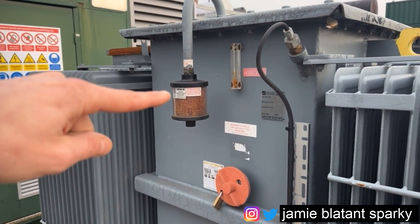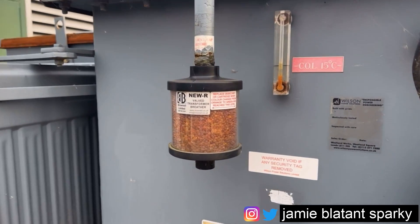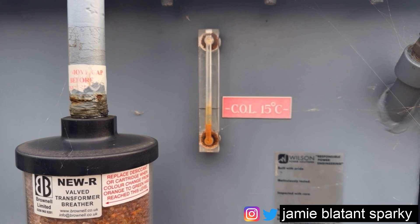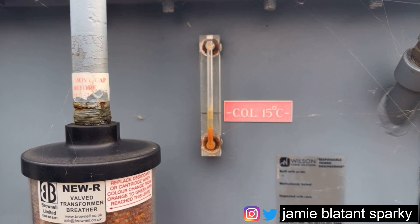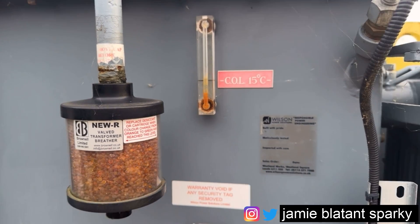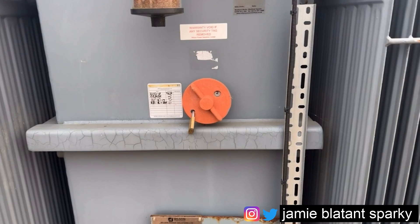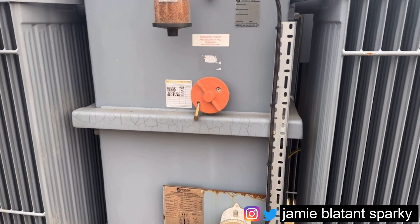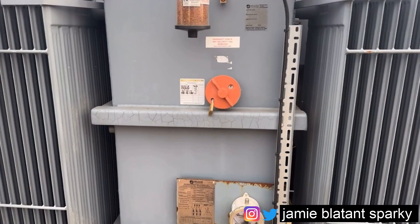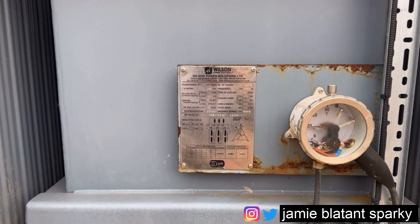It's got silica gel on it which stops any damp air and moisture getting in. You've got the oil transformer level, so that tells you how much oil is in it - the line indicates where it should be at 15 degrees temperature, so it needs to be above that. That little handle there, that's locked off - that's the tap changer for adjusting the tappings to get different voltages out the secondary side. It's locked in position because if you move that while it's working it'll probably blow up, although some are worked live. Then you've got the data plate which tells you your information.